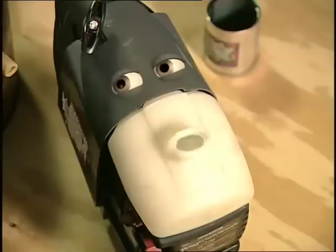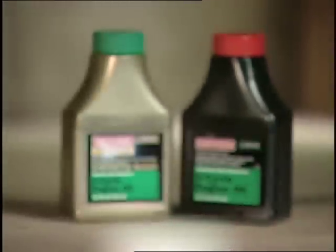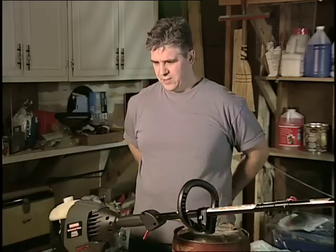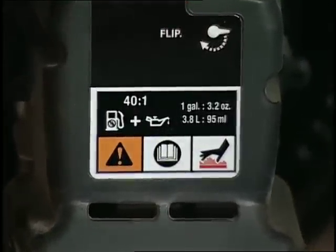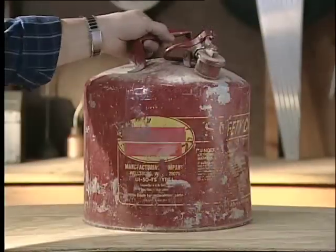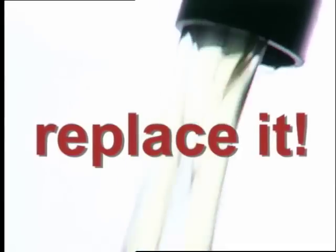Well, what am I supposed to do? First off, use good quality Craftsman two-cycle engine oil. It has the proper ratings so it won't cause damage to your product. And always make sure you follow the manufacturer's instructions for the correct fuel-oil mix — guessing the ratio is a recipe for disaster. And using fresh fuel is always the best idea. If you've had fuel for longer than 30 days, replace it.